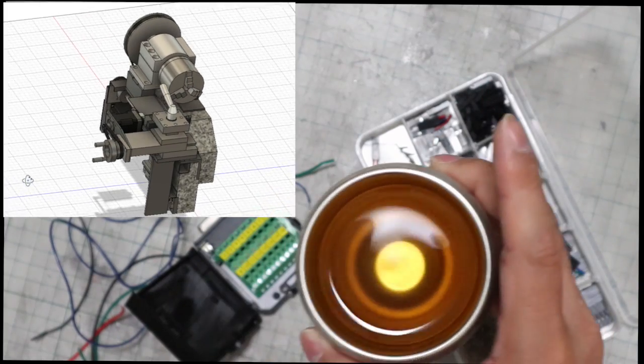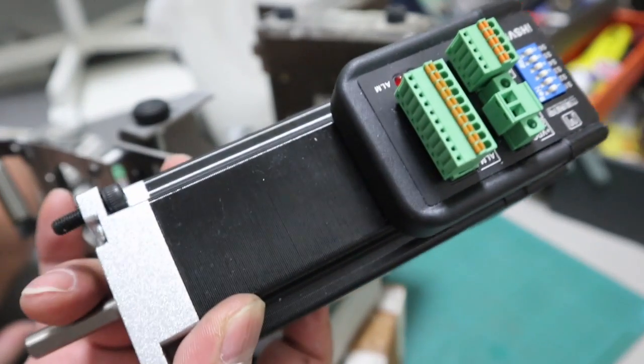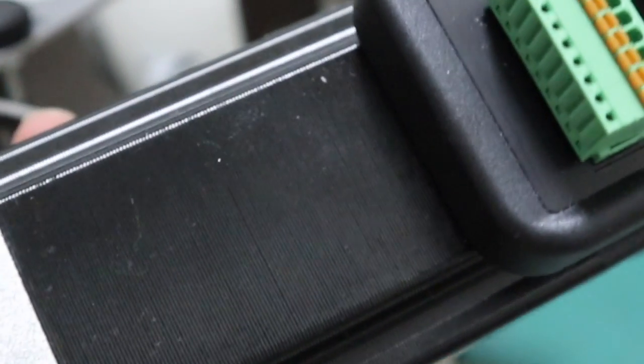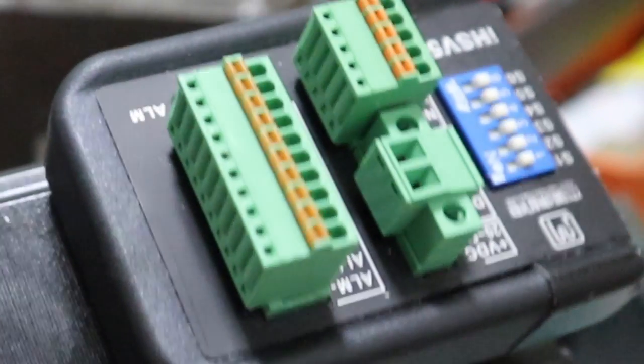First, I would like to introduce the parts I will assemble. This is a servo motor for the spindle. It is the largest motor I have ever used. It is also the first time for me to use a servo motor. The reason why I use a servo motor is for threading.